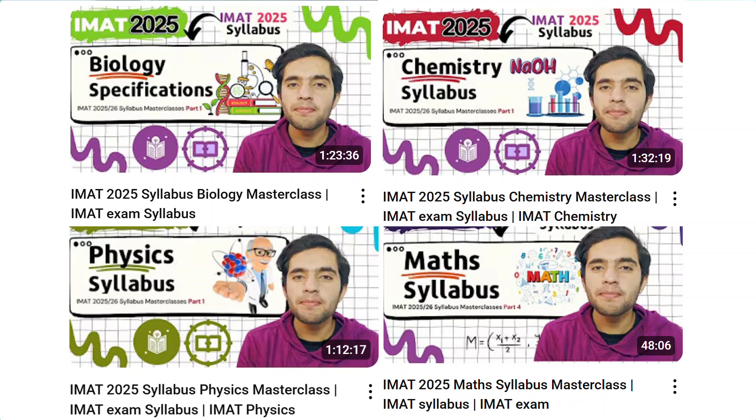Download the syllabus PDF from the video description and store it on your device. Once you've seen the IMAT syllabus, highlight the high-yield topics — the ones IMAT asks the most questions from. I'd 100% recommend watching my IMAT 2025 syllabus video for a complete roadmap on high-yield topics. Focus more on those, while still covering the rest.